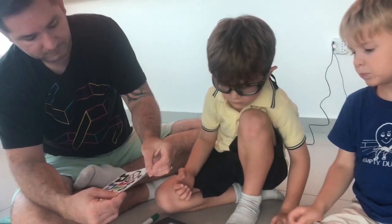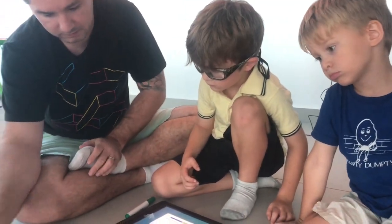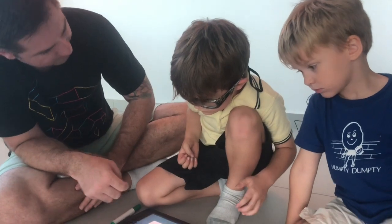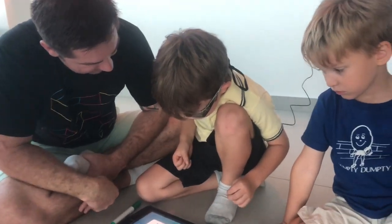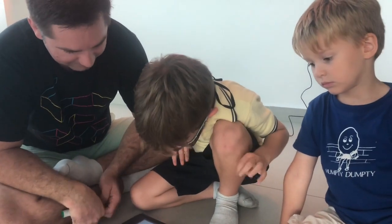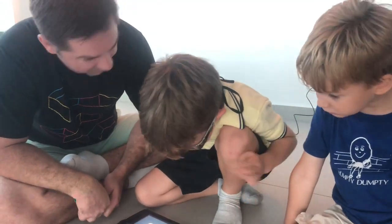I think we should stick with the learning path on the app because it will probably teach us what to do with those things. Do you think we should experiment or follow the learning section? Let's follow the learning section. You're too much like your mommy — you like to read the instructions. I want to experiment!